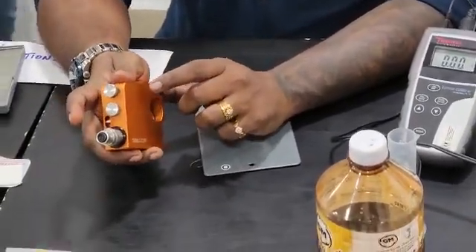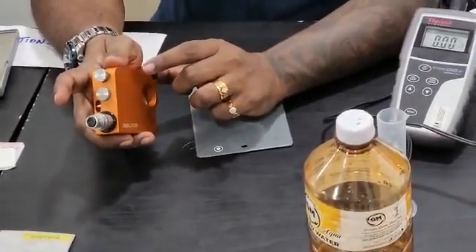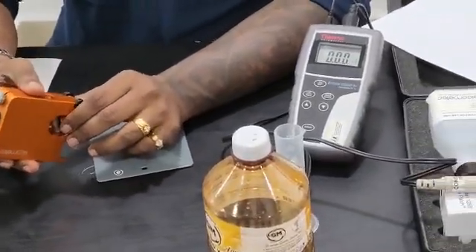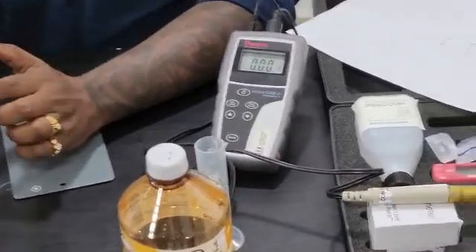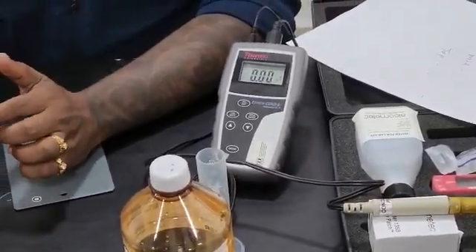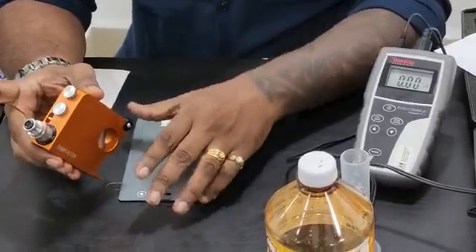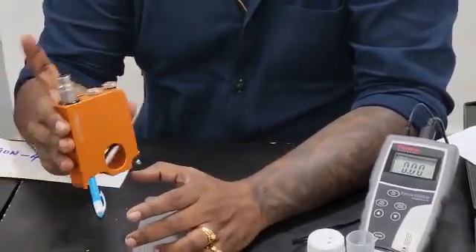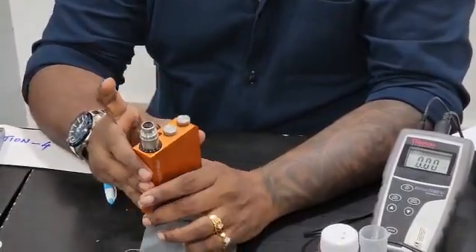Tube gauge is actually a brand name — it is a big gauge, a paint inspector gauge. This is not the tube gauge shown here; tube gauge is different — it's black color, from Microtech company.